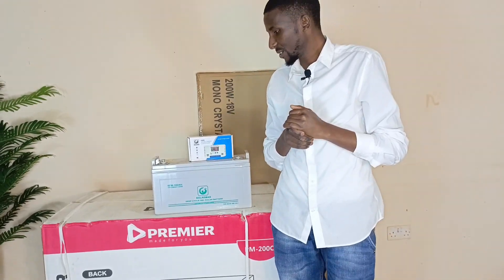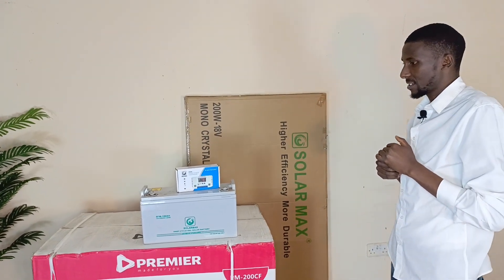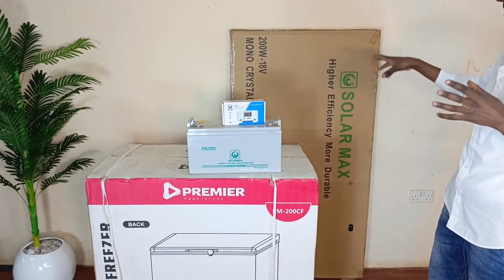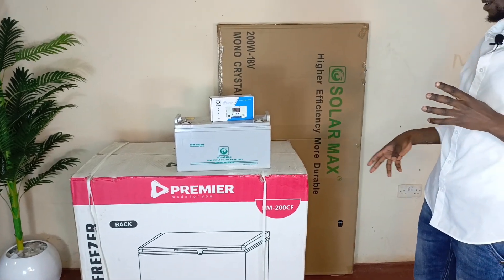Hey guys, Murethi again from Skype, and today we are going to showcase a solar freezer and its components. That is the solar panel, the battery, the controller, and the freezer itself.